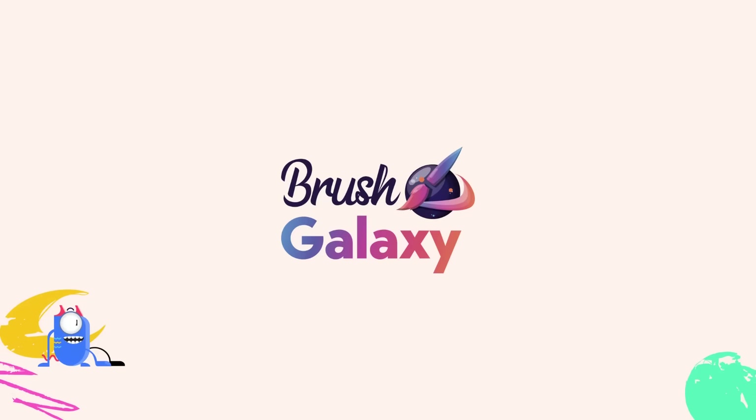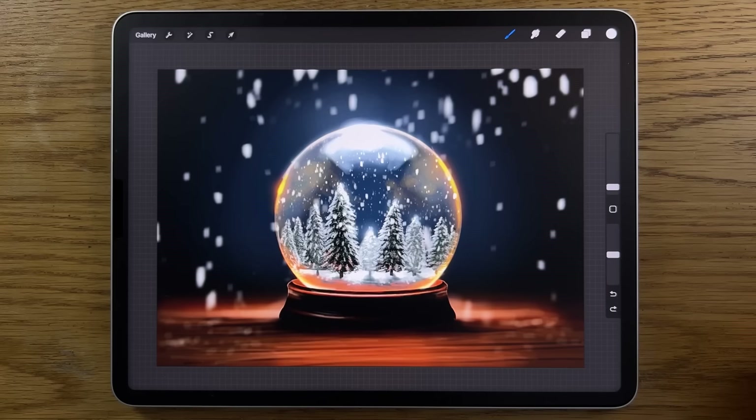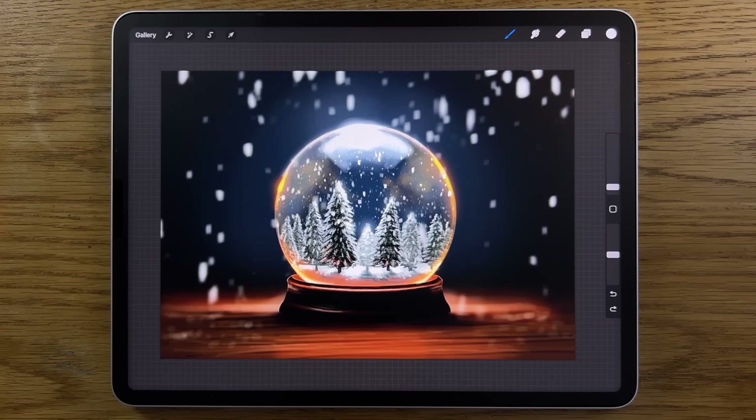This video is sponsored by Brush Galaxy. How would it make you feel if you could draw this image? I'm going to break this down into steps that are way easier to follow than you might imagine, so that you can have a go and amaze yourself.